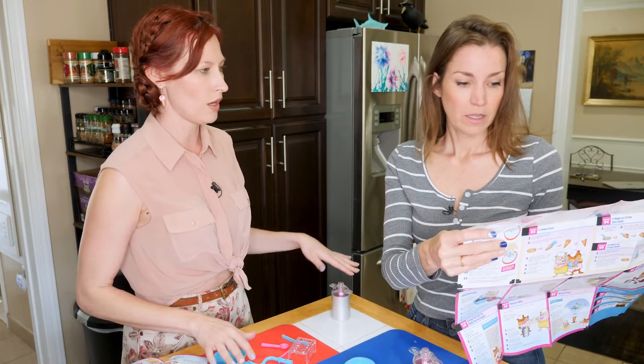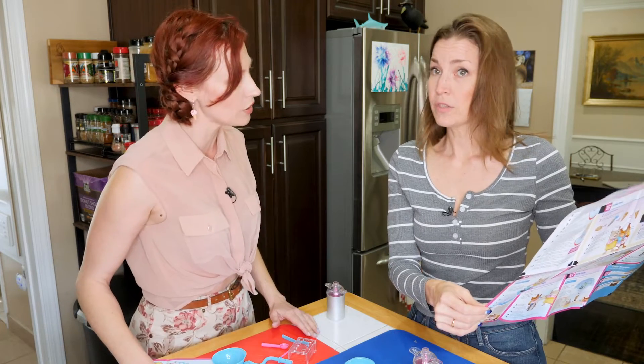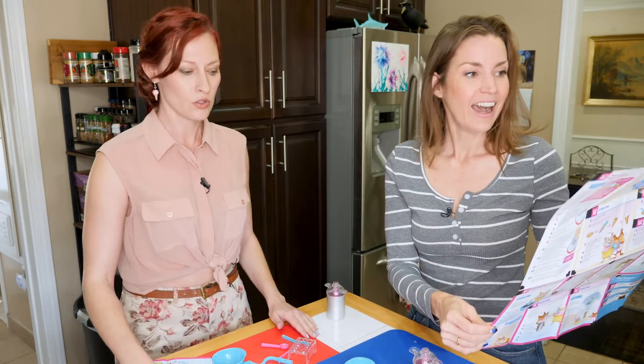And then while that 20 minutes is lapsing, maybe we look at making our waffle cones. Yeah, I like this plan.